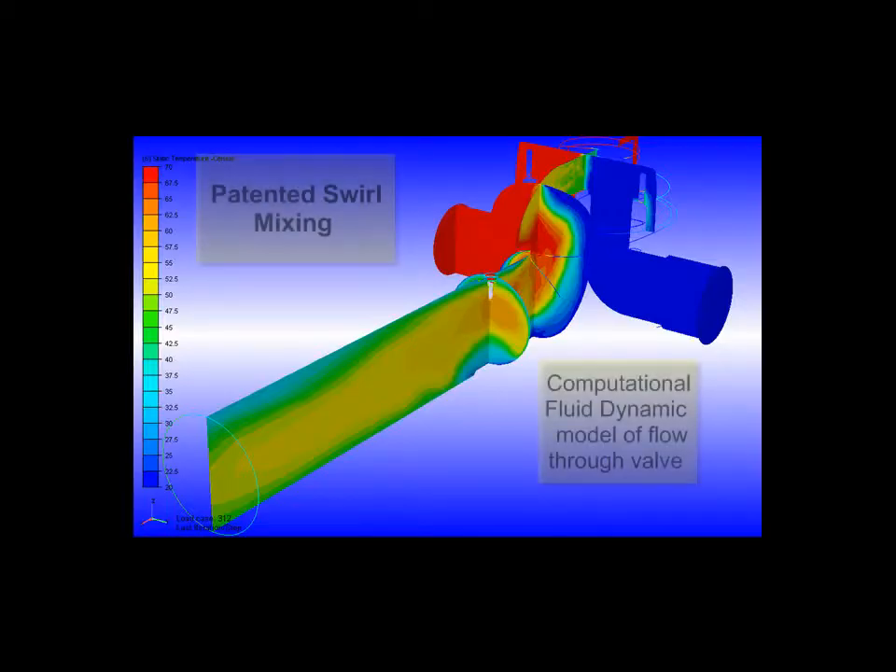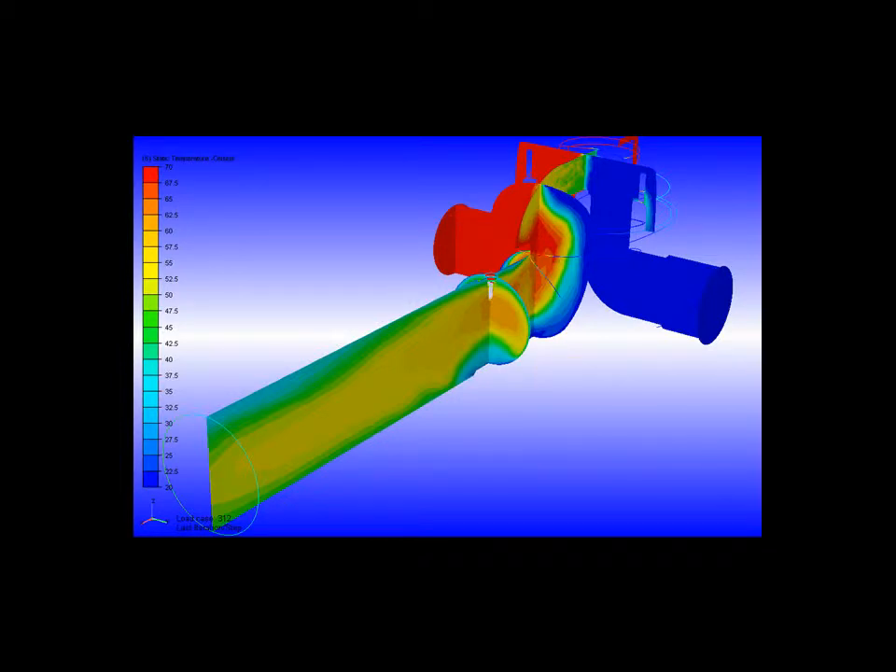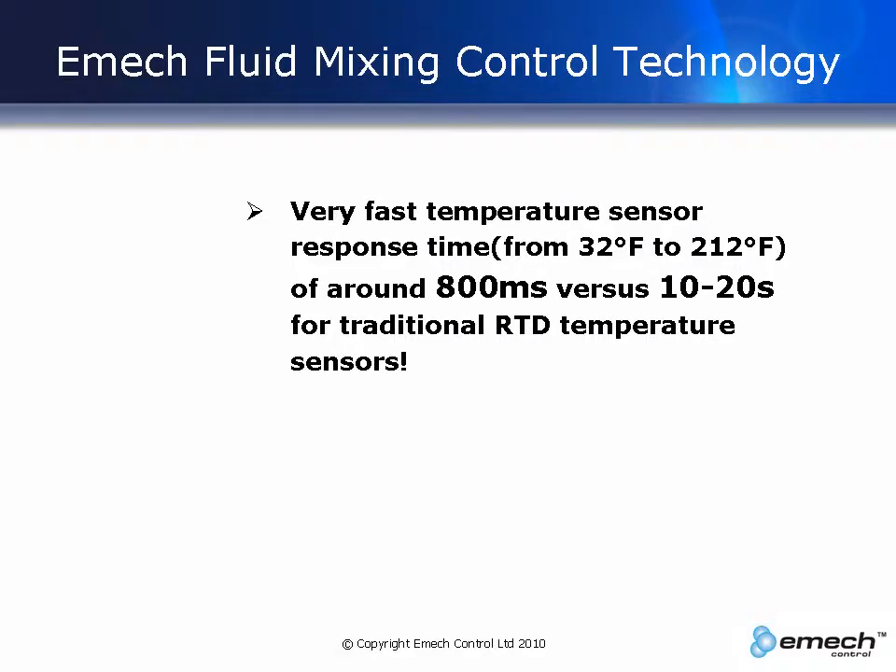The patented swirl mix ensures complete mixing in the outlet of the valve and not 8 to 5 pipe diameters downstream. The EMAC temperature sensor has a very fast response time, taking around 800 milliseconds to respond from a temperature of 32 degrees Fahrenheit to 212 degrees Fahrenheit. This compares with a traditional RTD temperature sensor which has a very slow response time of 10 to 20 seconds.